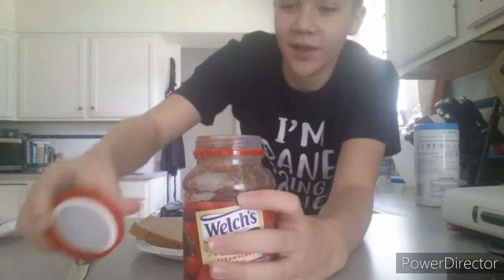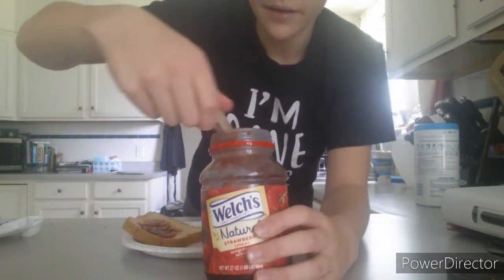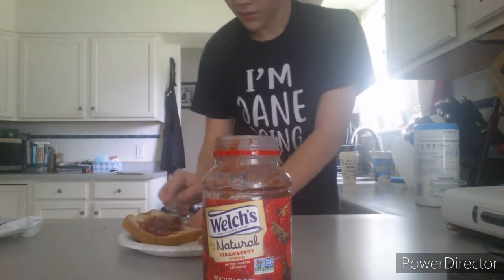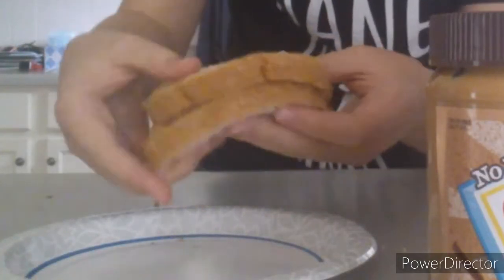And you open up the jelly, just like this. You put your knife in it, you take a nice big glob out, then you spread it on the other piece of bread. And once you've done that, all you gotta do is take your two slices and just slap them together. Then you got a delicious peanut butter and jelly sandwich.